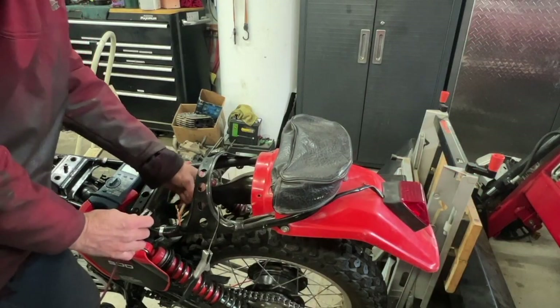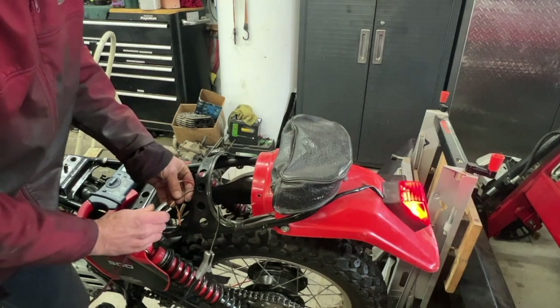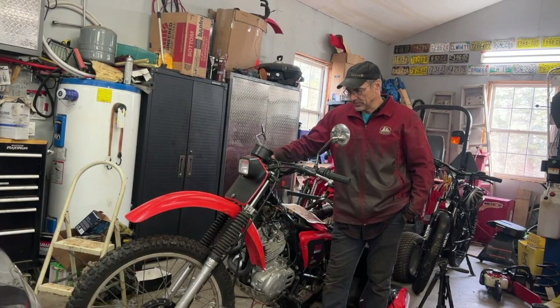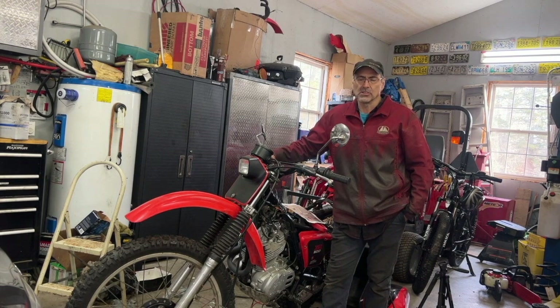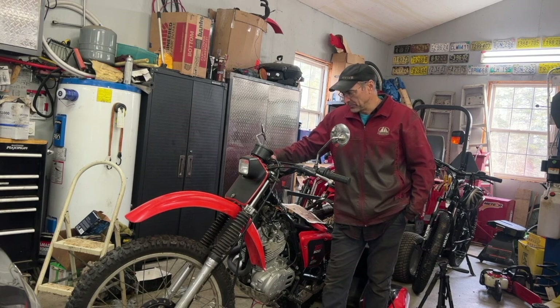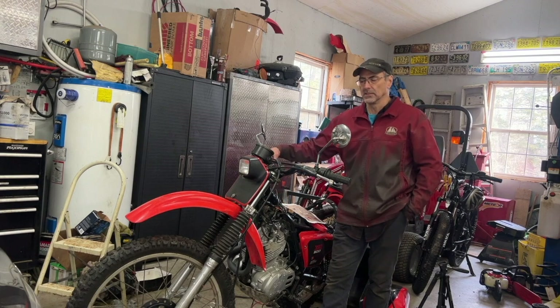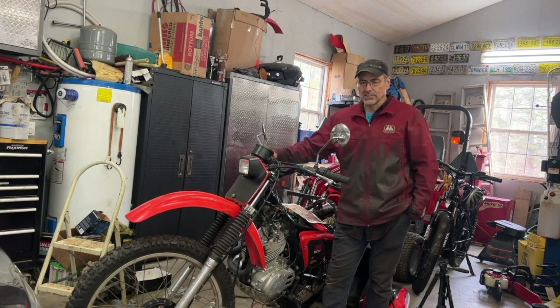Welcome back to the channel. Today I'm going to work on my XR500. I'm picking up from video number six on the XR500 rebuild. I talked about changing the rear light bulb from an AC to a DC system because I put a brake switch on the front and a brake switch here for the brake in the back.